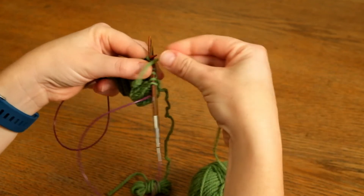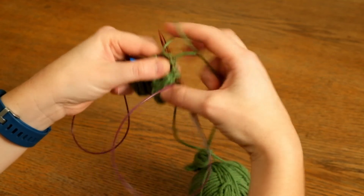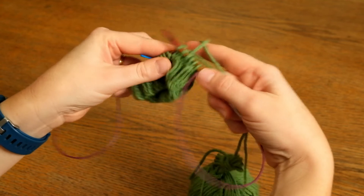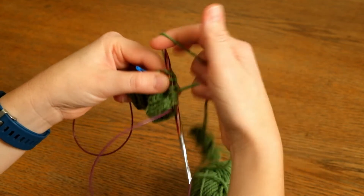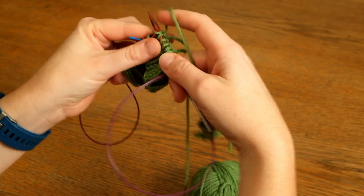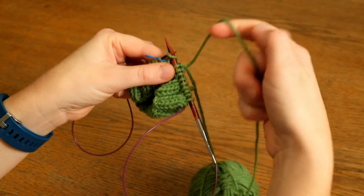I join in my new yarn by holding the yarn alternately over and under the working yarn, and I do that for a few stitches so that it's properly anchored in place, which just makes everything a bit easier.